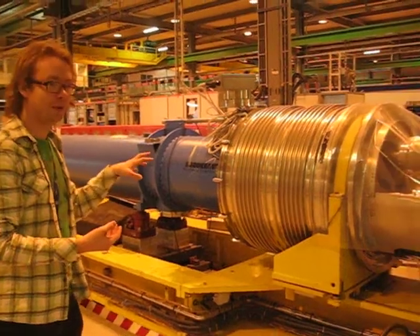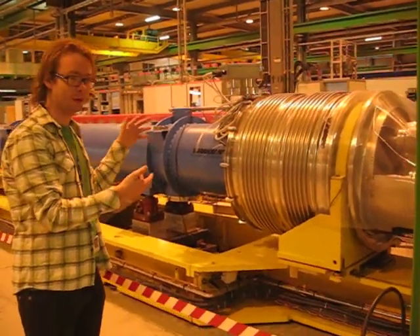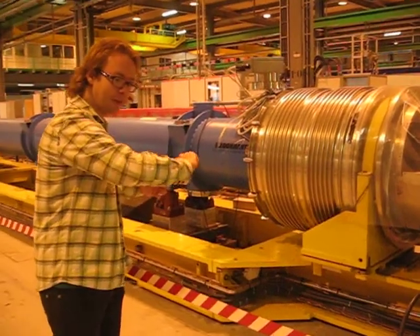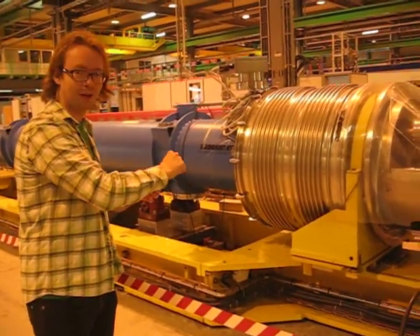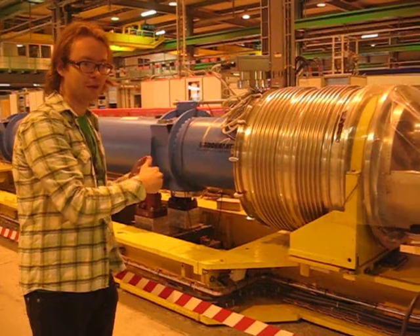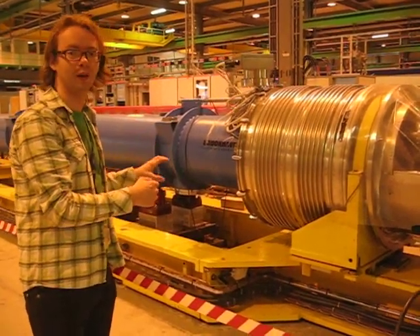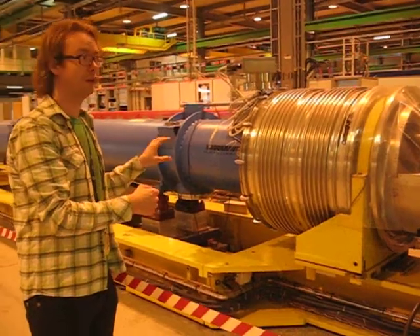At that point it's a few degrees above absolute zero and it's a very fine vacuum. They put the coil in and they move this around, and they measure the current induced. This gives them the field strength and the field shape, and this tells them whether or not the magnet is going to perform well as a part of the LHC.